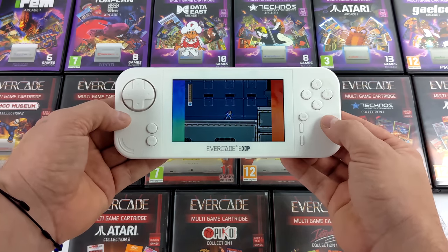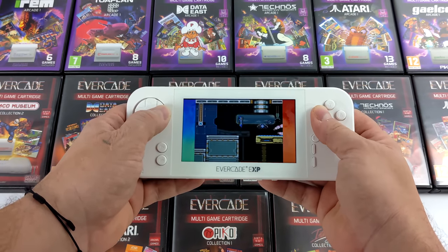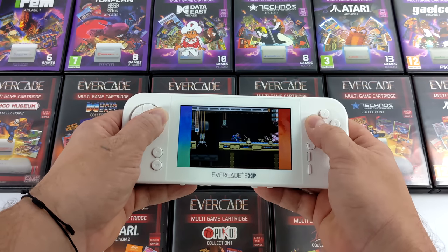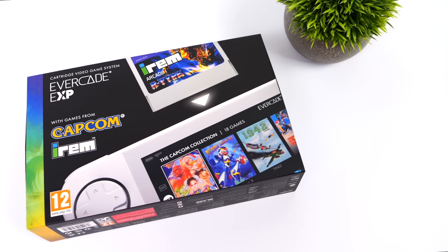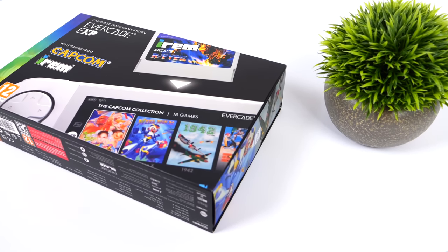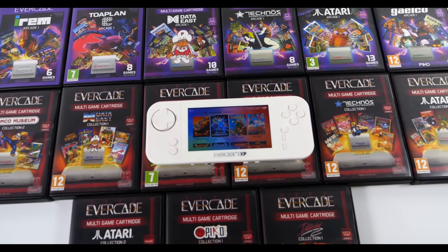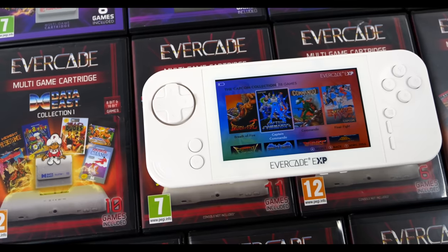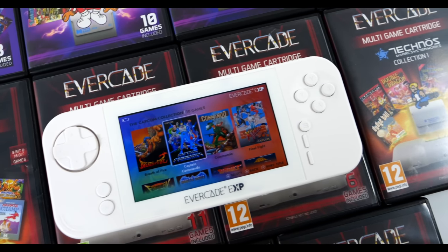Overall it's definitely a welcome upgrade from the original Evercade. We've got a better screen, better sound, and some people do like this form factor better than the original, but I personally like that old red Evercade look. This one's just kind of plain white and maybe we could get some skins down the road, but for what it is it works out really well. I know this is kind of niche especially in 2022-2023, but I've already got a bunch of carts from the old Versus and original Evercade, and all of them will work with the new Evercade EXP — so I've got my collection going with a ton of games to play on this device.